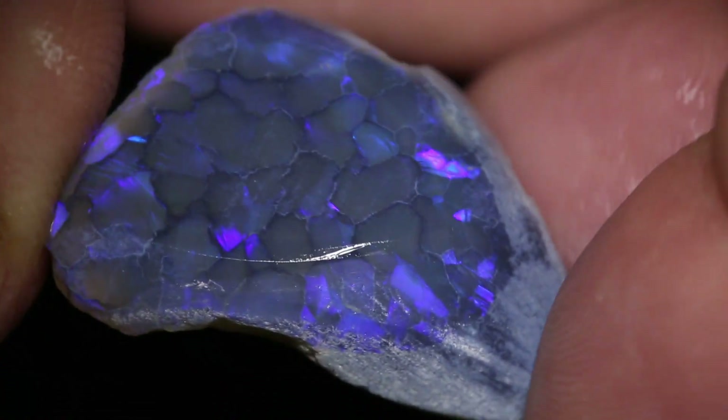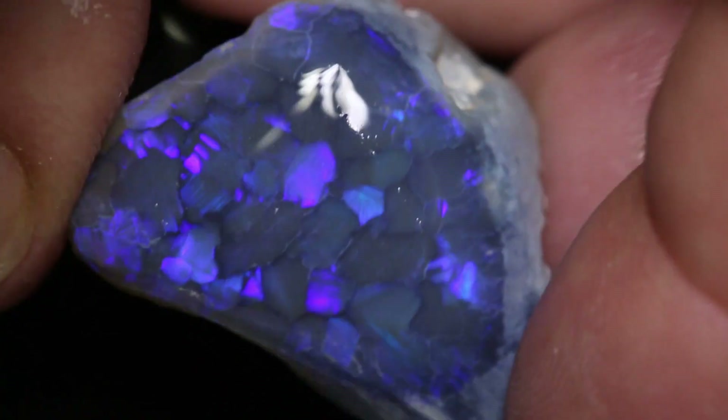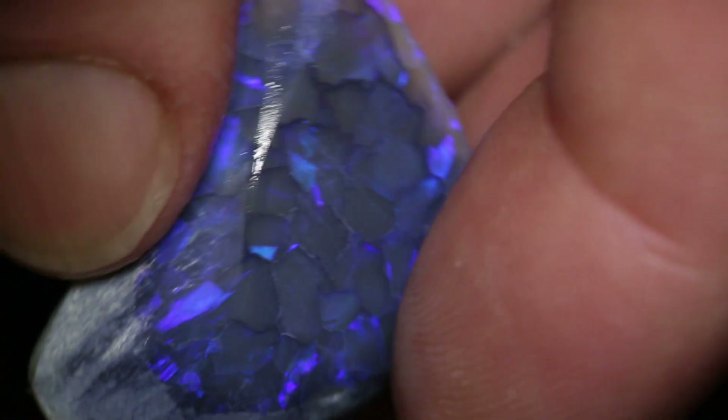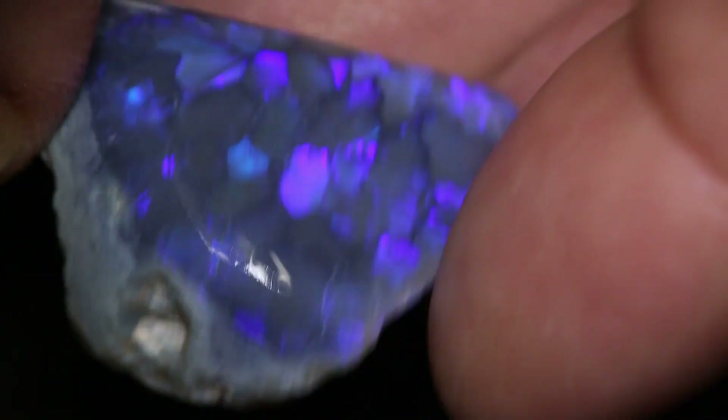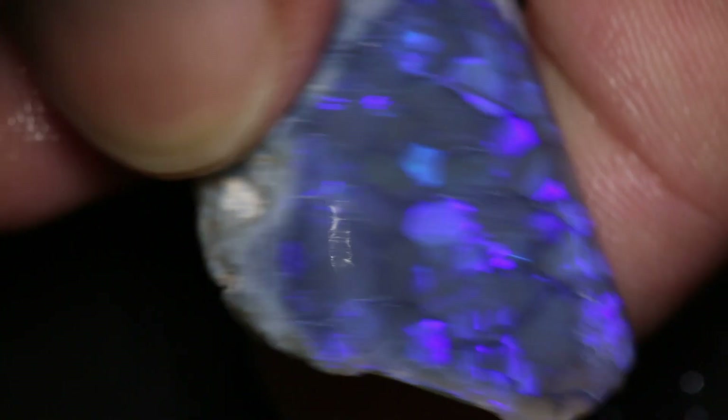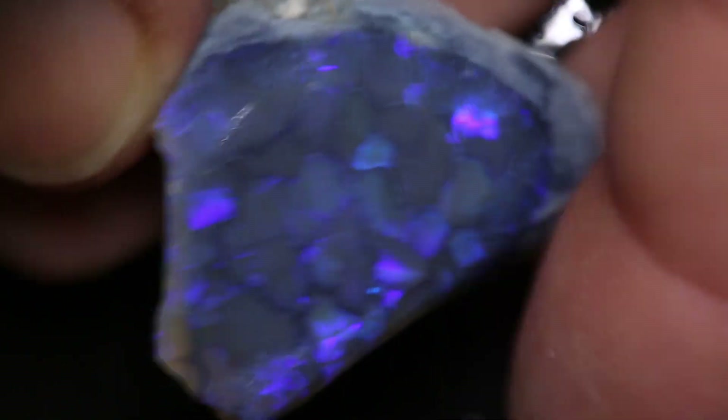This rough opal piece weighs 45 carats and measures 31 millimetres across. You can see that magical flagstone pattern in this piece, and there is a definite gem to cut out of it. You could make a beautiful oval or make a triangle if you wanted to. It is totally up to you.